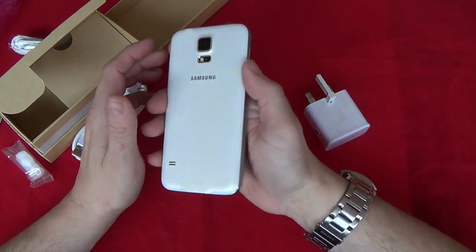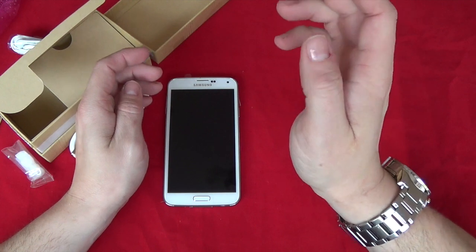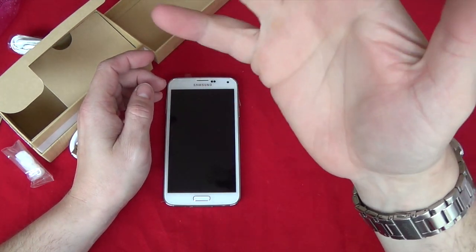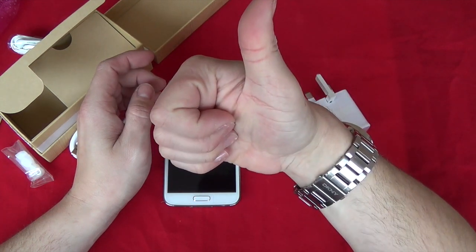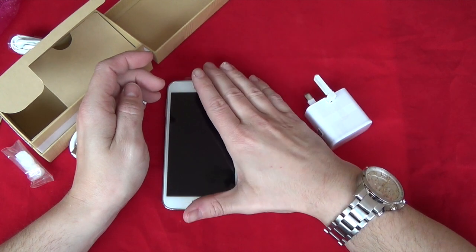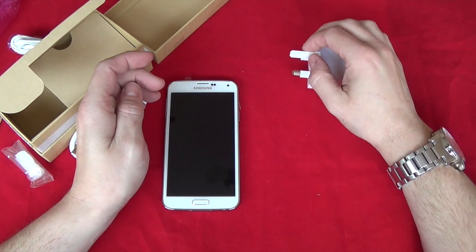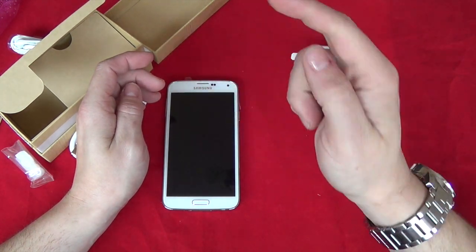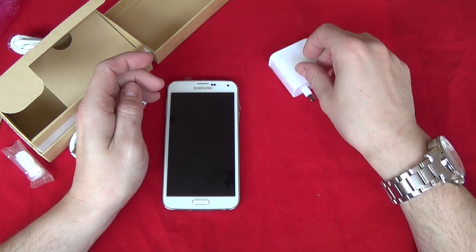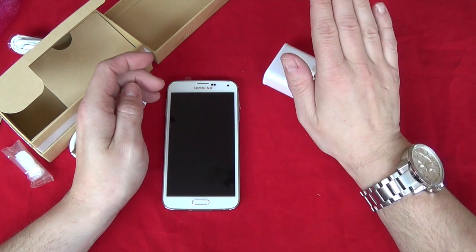Thanks for watching my unboxing on the Samsung Galaxy S5 in shimmering white. All my links to Facebook and Twitter are down below. If you like this video please give it a thumbs up, subscribe if you can, and I've got some really good videos coming up on the Samsung Galaxy S5 — see you in the next one, goodbye.